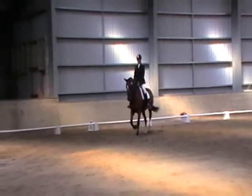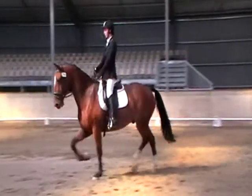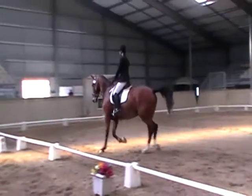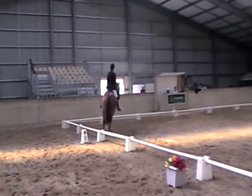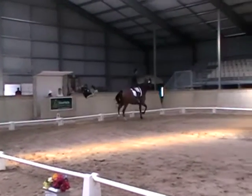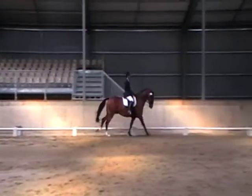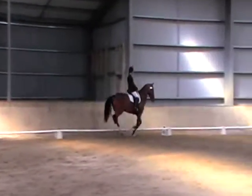H looping trot. B looping canter right knee. Drink, thigh, lift and stride. H looping canter.